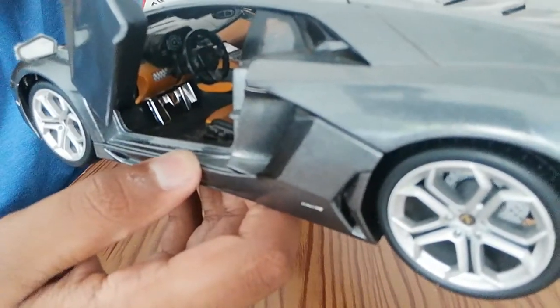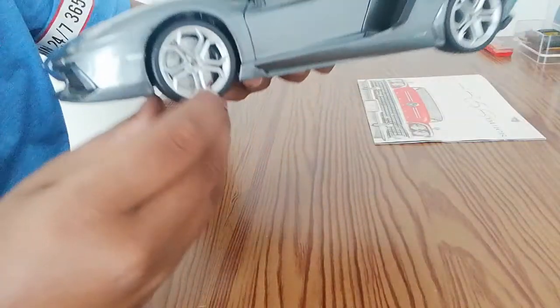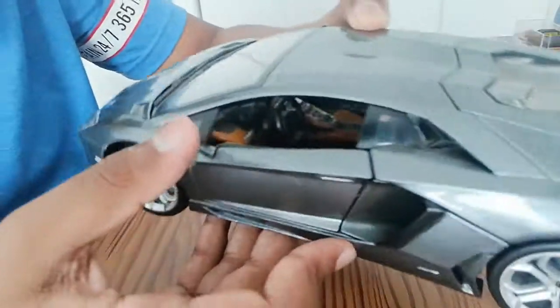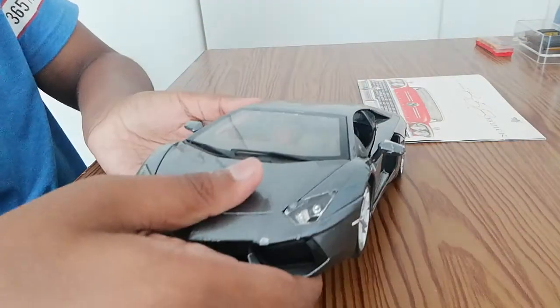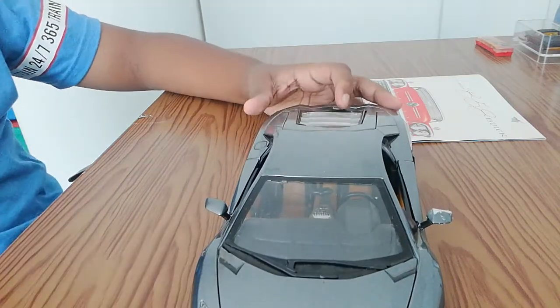You've got your pedals, your steering wheel, and your seats. The wheels do turn on this model — you can also look inside and see the wheel turning. That's going to wrap up my video for today.